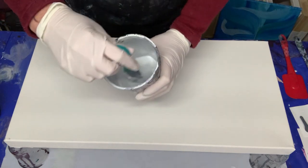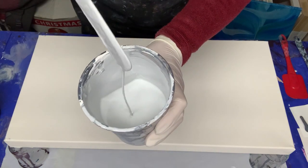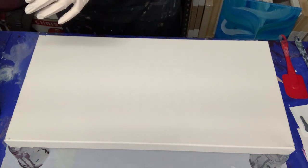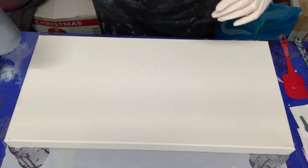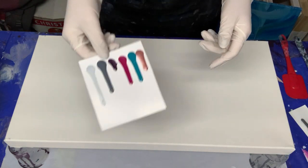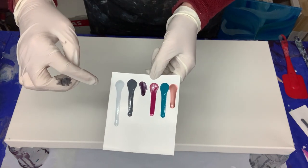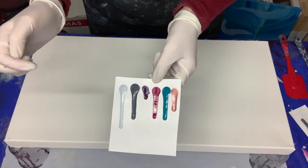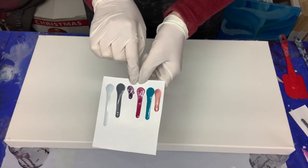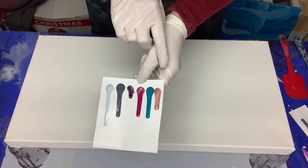I have the light gray here — that's exactly the consistency I want. I can't show you the consistency of the next one because it's in a squeezy bottle. I did a few drip tests: I've got the light gray, the dark gray, and some of my colors. I found the light gray dripped a bit further, meaning it was thinner, so I've adjusted that. One of my metallic colors wasn't dripping enough, so I've added some water to that. This metallic one being a bit thicker is okay.